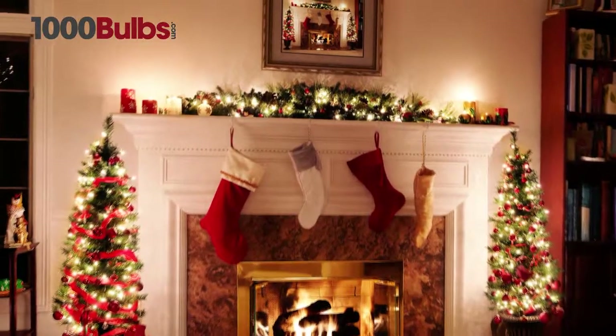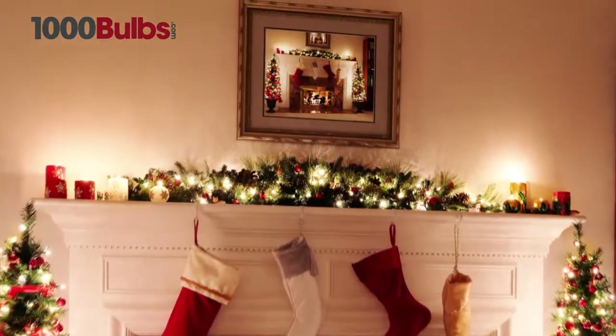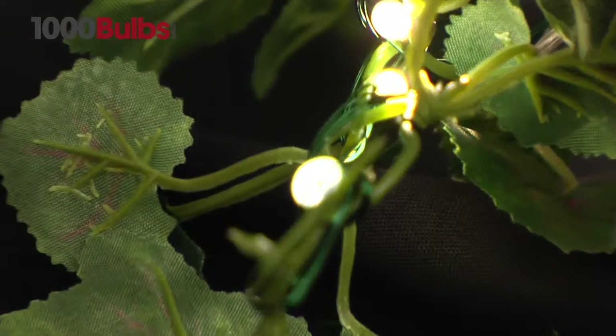Get glowing reviews on your decor with these LED InvisiLight string lights. They feature an ultra-thin green wire that is virtually undetectable.